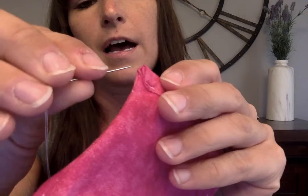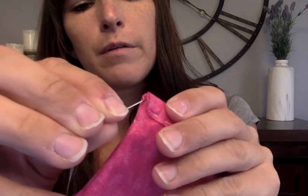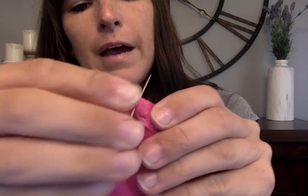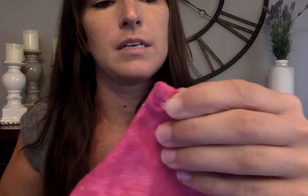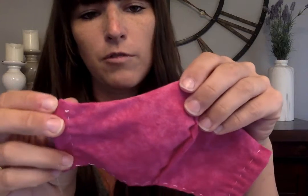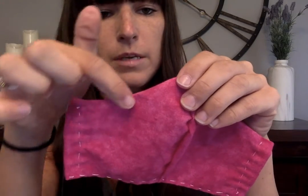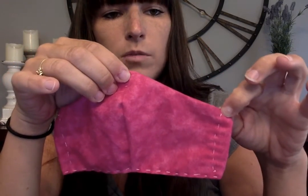You're going to hide your knot inside: come in here, put your needle through, and then pull so that your knot gets tucked inside and cannot be seen anymore. Now go across the top edge of the whole piece with a running stitch — make sure they're nice and close together — running stitch up here and down here, and when you get to the edge, put your knot in to end that stitch.